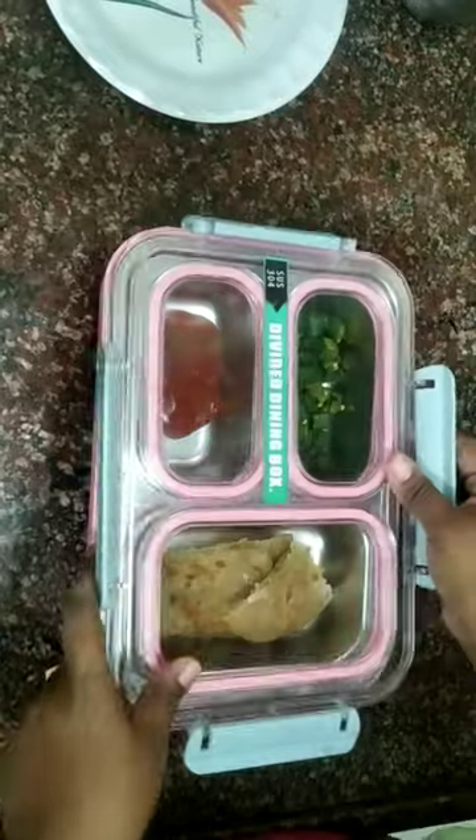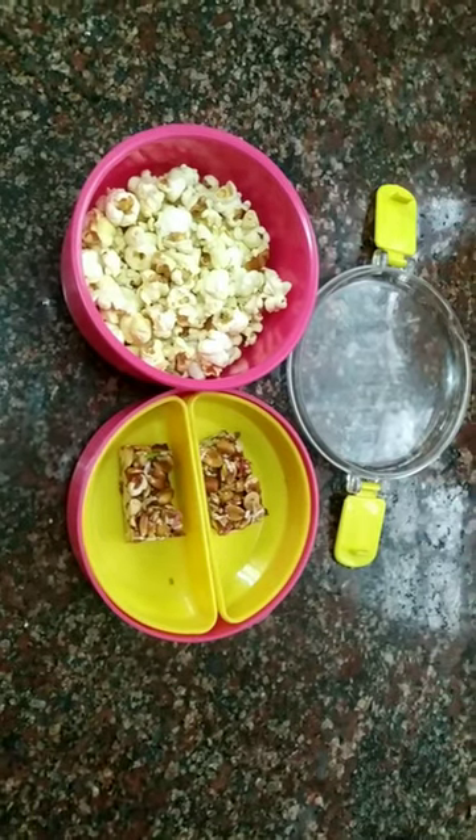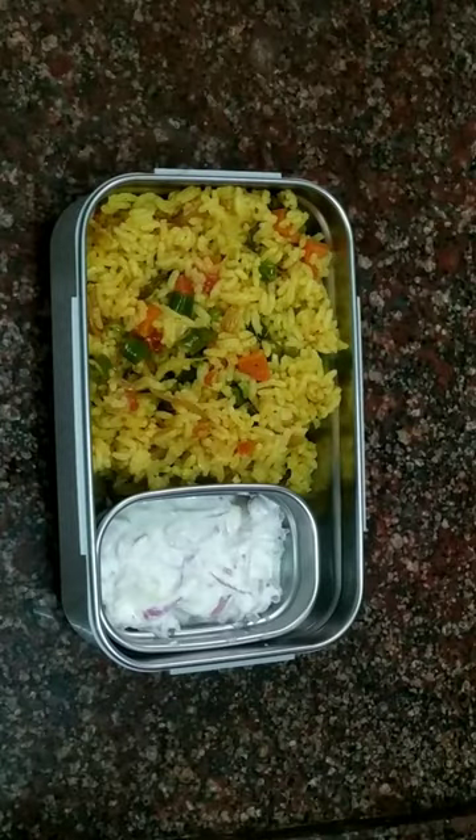We're going to make all these snacks. You can see the snacks menu here. This is the snacks menu. This is the lunch menu — this is the vegetable biryani. This is a special side dish. This is the baked chicken.